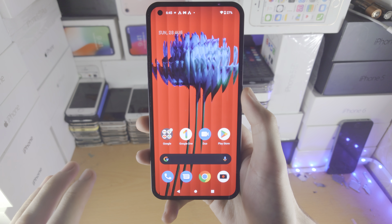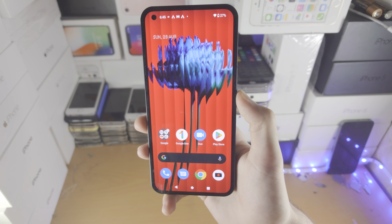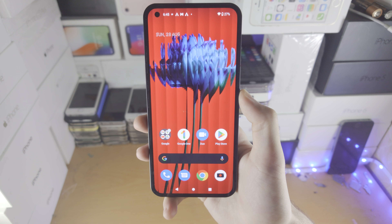Welcome everyone, here are tips and tricks for the Nothing Phone 1. First of all, if you press and hold the power button it's going to activate the Google Assistant.